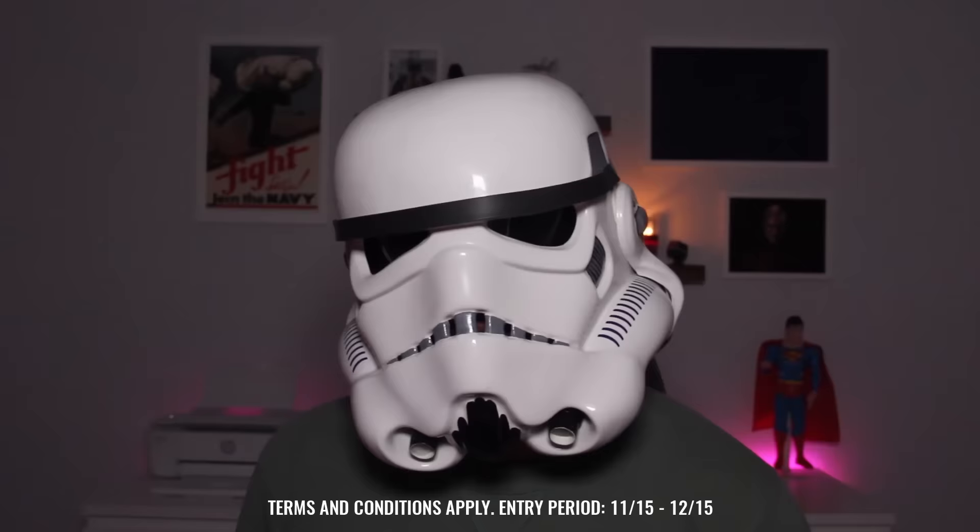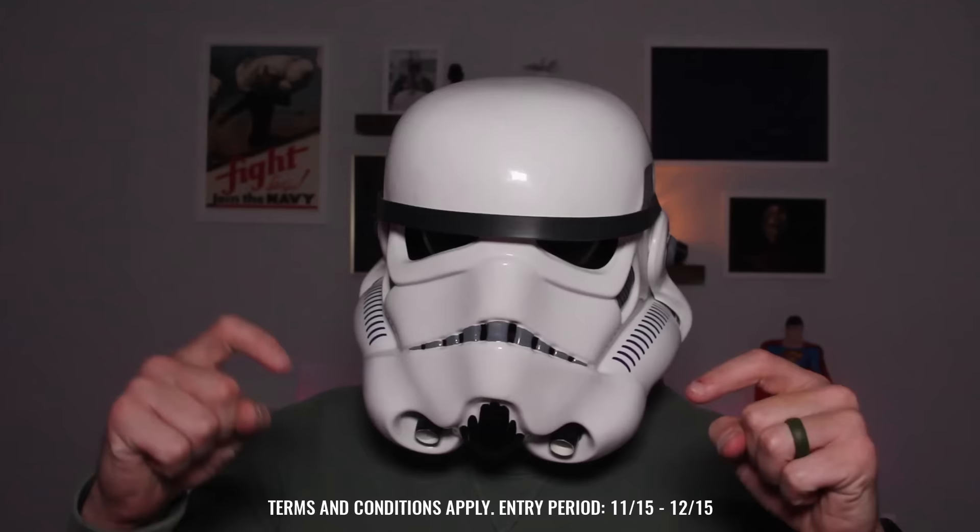Exclusively for this video, Jam City is having a sweepstakes for all 26 Star Wars emojis in the game for two lucky viewers of mine, which is a ridiculous value. There is a link to fill out in the video description below. Good luck to you. Even if you already have some of the emojis, duplicate emojis are used to level up your emojis to make them power up even stronger. So keep collecting as much as you can.